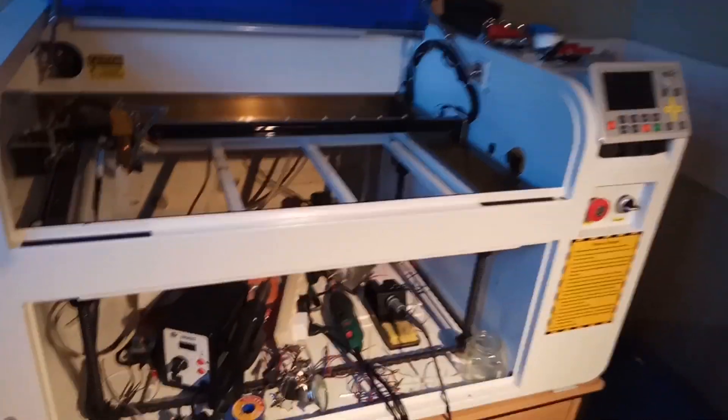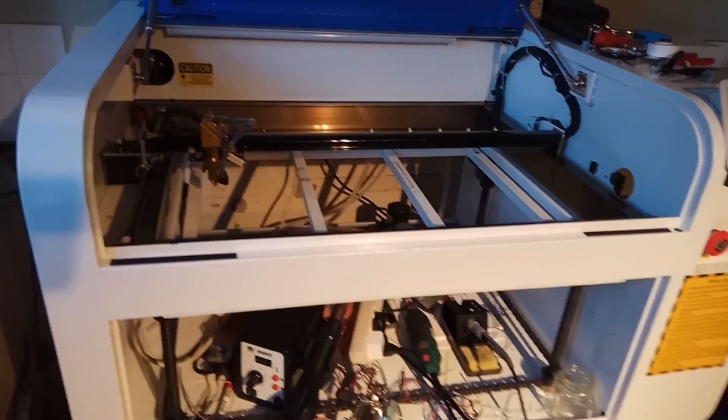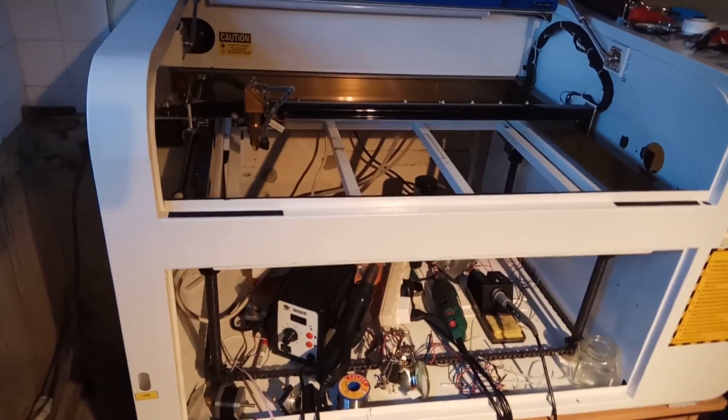Hello. This is a short video showing a little side project I've been working on as part of fixing and rebuilding my laser cutter.